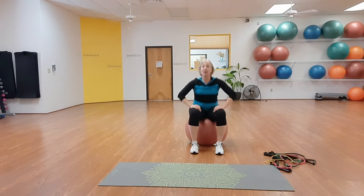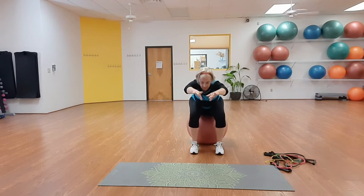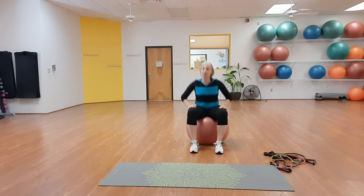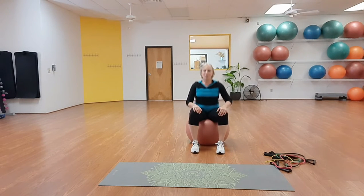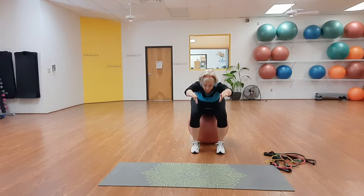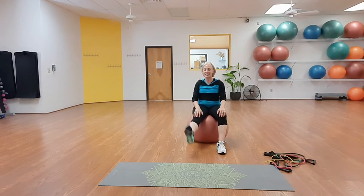Romper room bounce — feel your quads, feel your knees in a good way, the muscles around the knees strengthening. Romper room, and then controlled bounce for eight counts. Last set — romper room bounce, relax your thighs, breathe, then controlled bounce for eight, seven, six, five, four, three, two, and one. Good, relax.